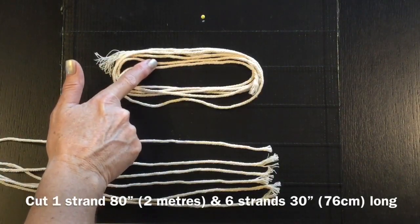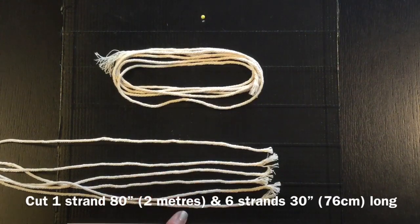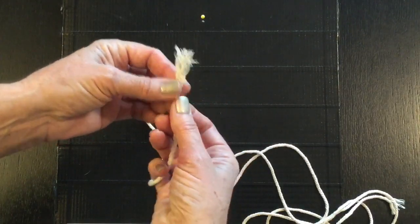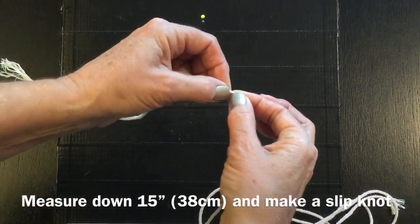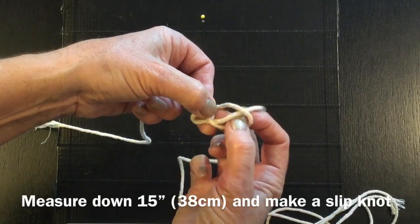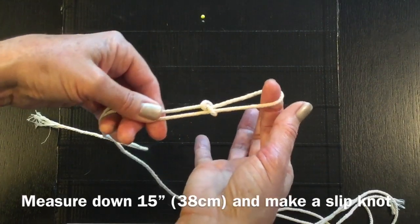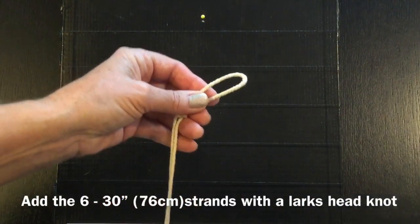I've now cut one strand of cording at 80 inches and I've cut six strands at 30 inches. We're going to take the 80 inch piece and measure down 15 inches — right here we're going to tie a slip knot. We're just going to turn and twist it over top like so, and then the loose end is going to come up through that hole. Grab it with your thumb and pull it out by holding these two together and cinch it up. You've now made a slip knot, and into the slip knot we're going to add our six 30 inch pieces.